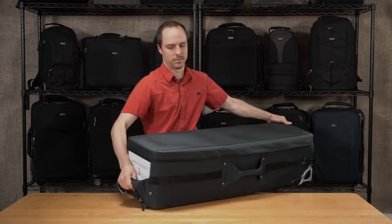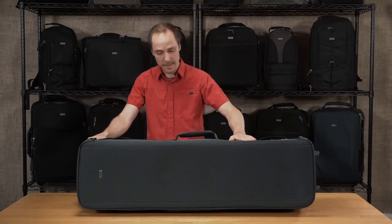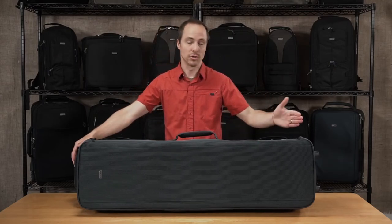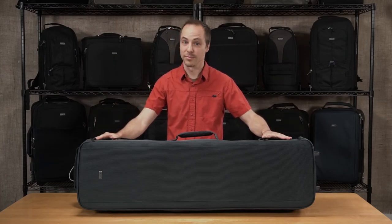So this is the Video Tripod Manager 44 from Think Tank — a durable, rugged bag, great for any gear that's up to 40 inches long. This is Chris, and thanks for watching.